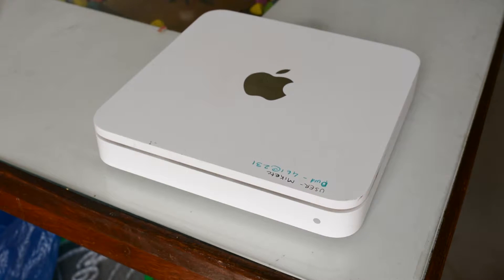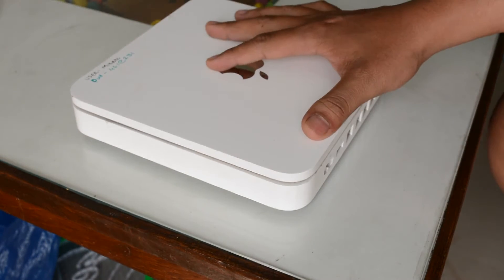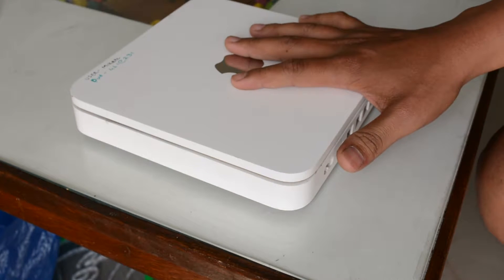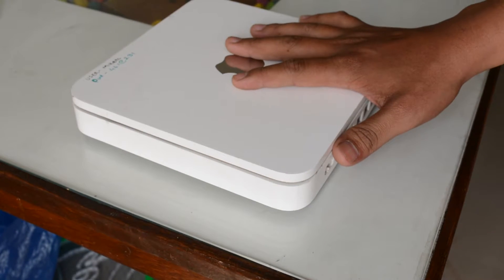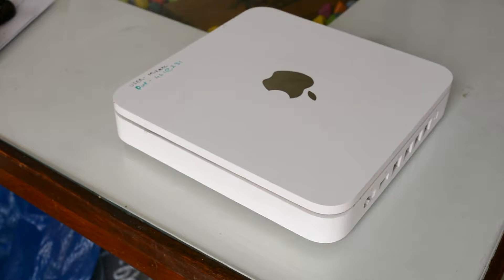Let's get started with the video. You need to understand, Apple Time Capsule is a combination of a hard drive and a router. You can use this as a wireless router at your home which will function like a normal router, giving Wi-Fi connection to your mobile phone, Apple iPad and other devices. As well as this will work as storage.